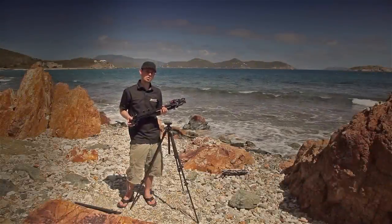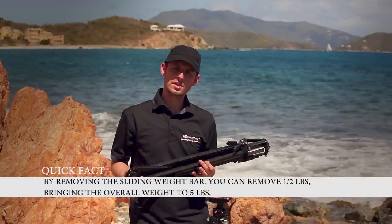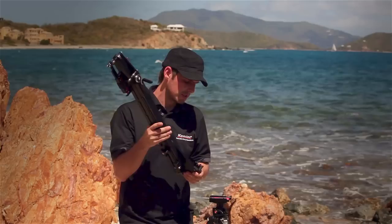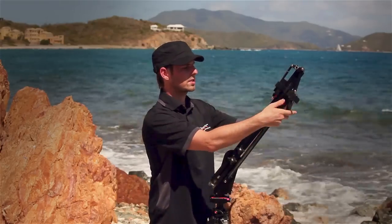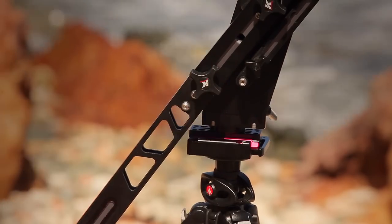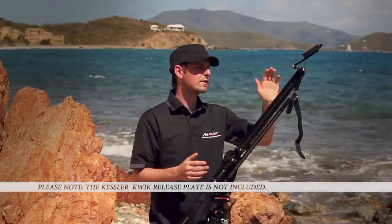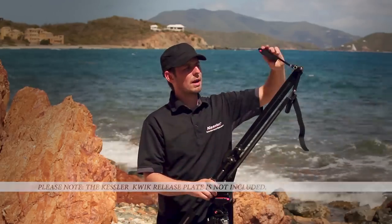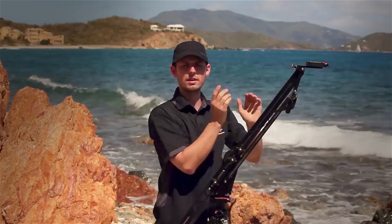The setup of the Kessler Pocket Jib Traveler is extremely easy. Although it was designed to quickly snap into the Kessler quick release system, you can also mount it with a 100mm ball mount or 3/8 stud mount. For this setup, I'm going to use the Kessler quick release system — take the jib, drop it into position, and lock it down. Then loosen the strap, swing out the rear section, and slide it into the chassis of the jib. You'll notice there's a Kessler quick release plate attached to the front for fast assembly. Take the locking basket, flip it over, pull the pin out, drop the basket into place, and then insert the locking pin.